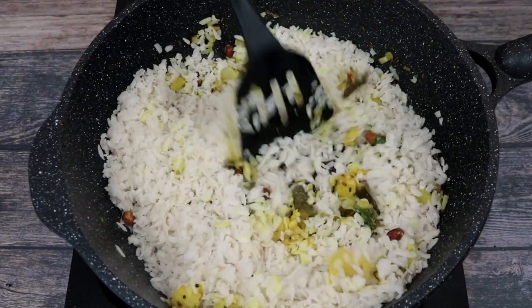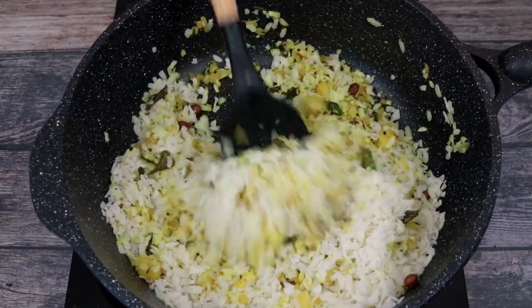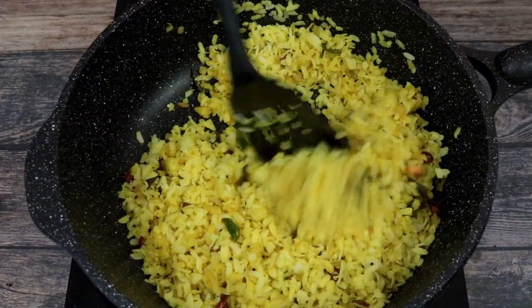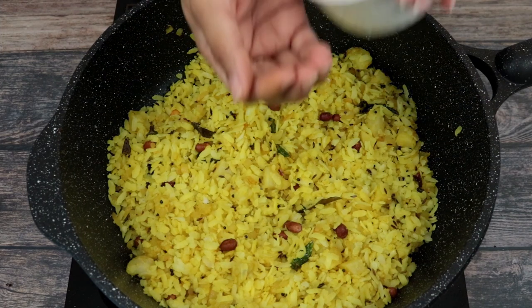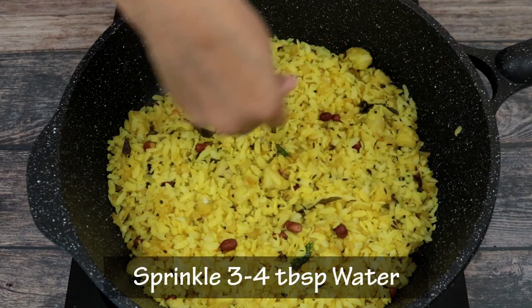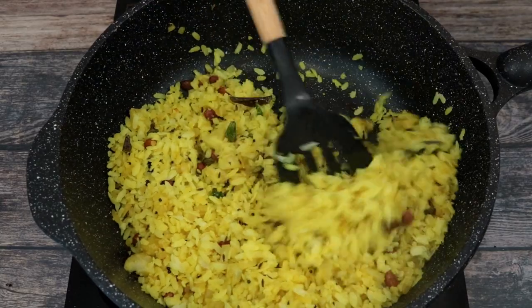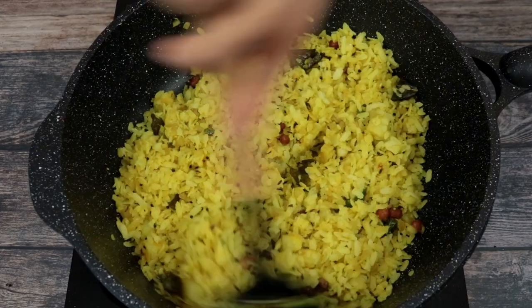We will gently mix in the poha and make sure that all the flakes are colored evenly. This looks perfect. Just look at that beautiful yellow color. Now we are going to sprinkle about 3 to 4 tablespoons of water on top of our poha. This is going to prevent the poha from drying out and help them keep soft and fluffy.